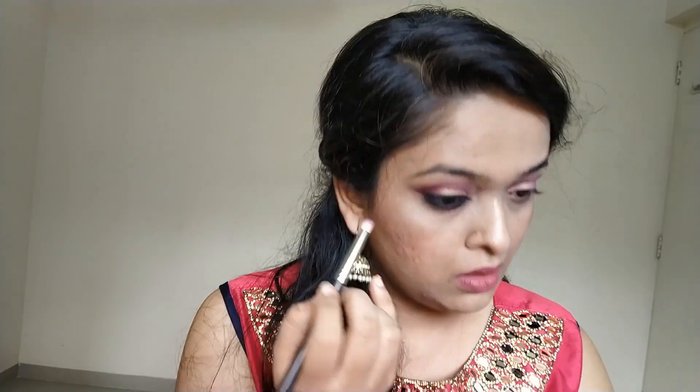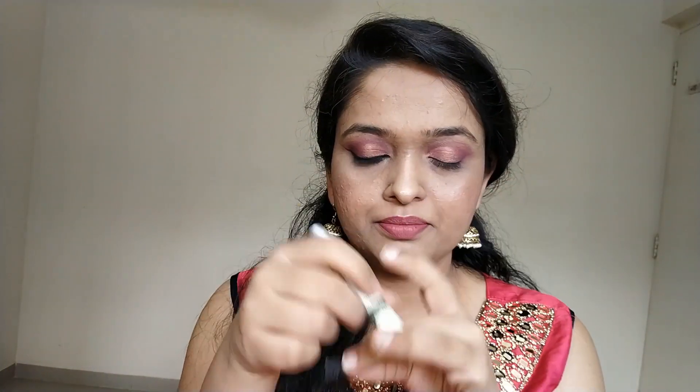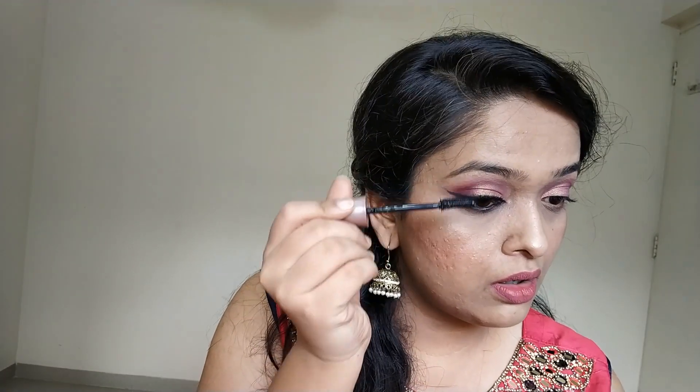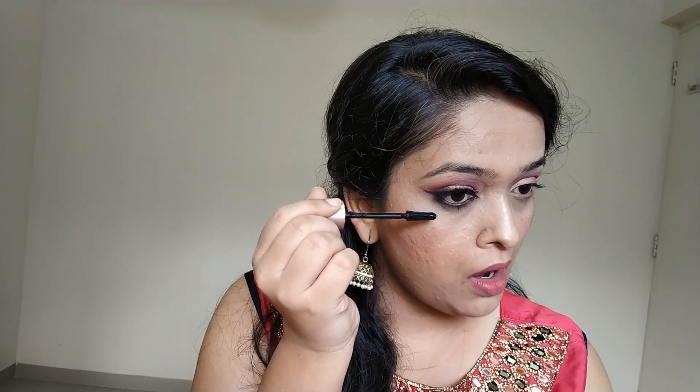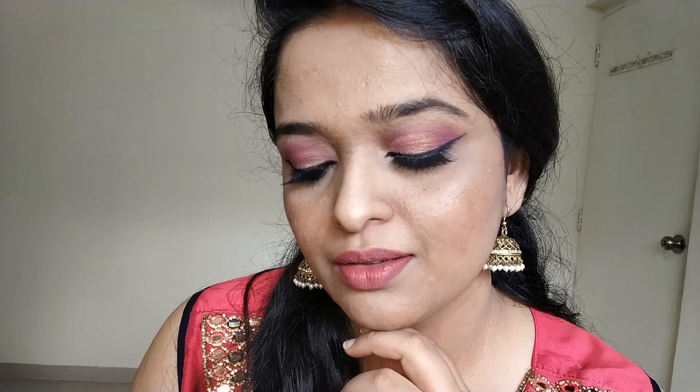I'm smoking out my lower waterline using my Maybelline gel eyeliner in black. Now I'm using my PAK 53 lashes and my Miss Claire eyelash adhesive — this is the transparent adhesive. You can start from the edges, like the inner corner edge, and then stick the rest of the lash. And using my Maybelline mascara, just lather it on.